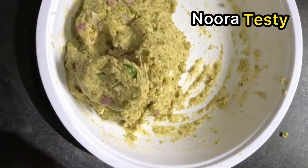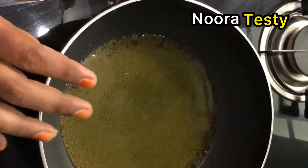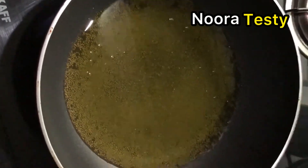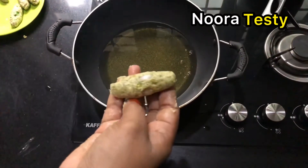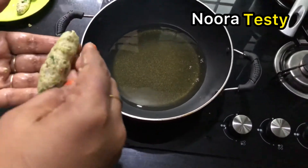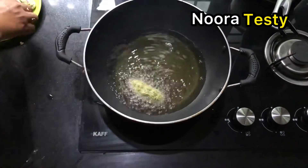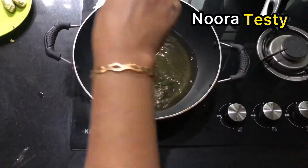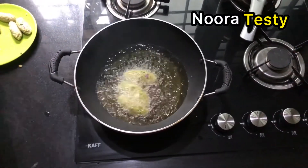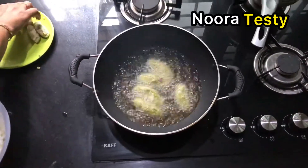I will put a pan in it and add oil to it. I will start shaping and put them in it. I am going to add the oil.